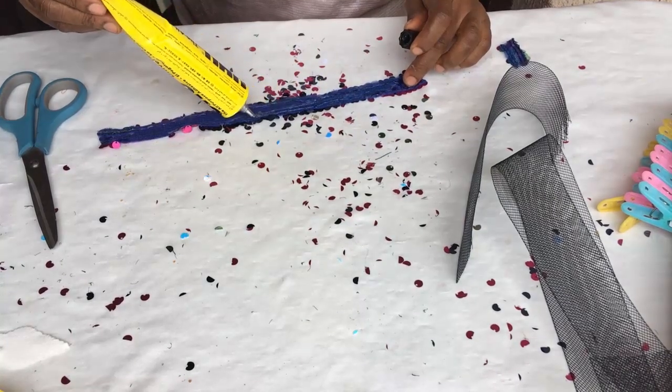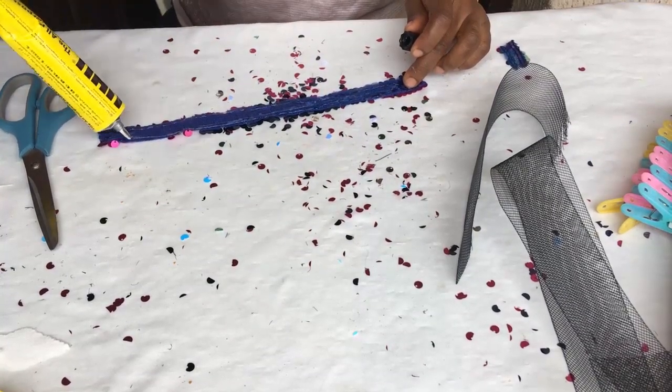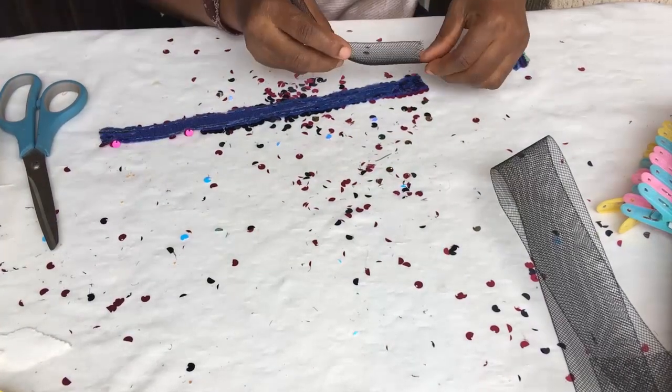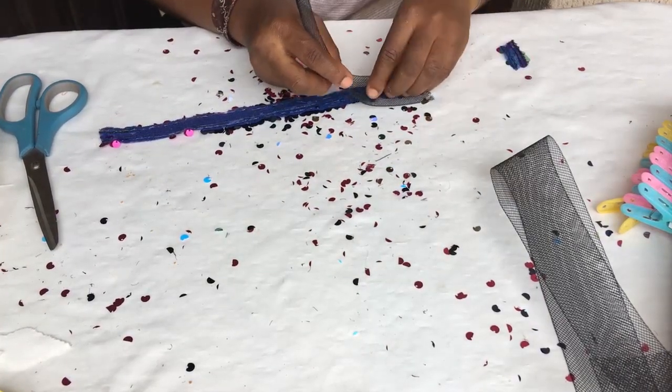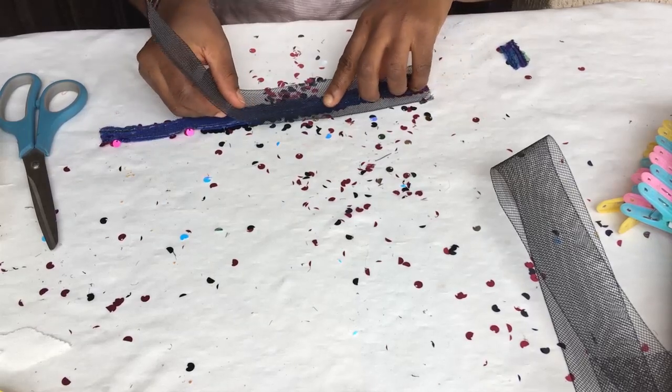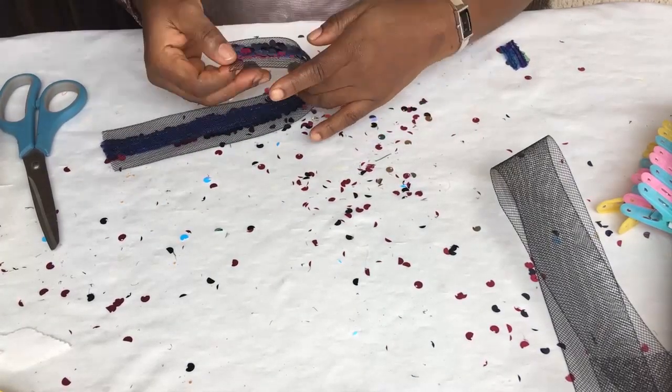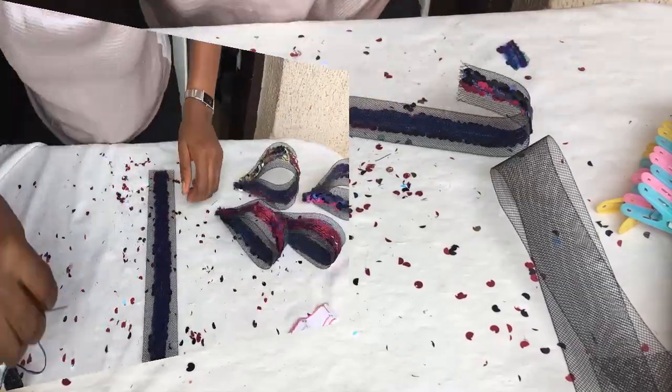Now, you want to make sure that if your material frills, you will need to make a bias form of it first of all before you do what I'm about to do. So this is what I did — I placed it in the middle, just like so. So keep watching and learning.